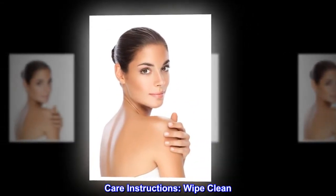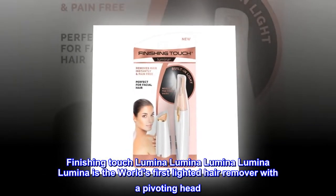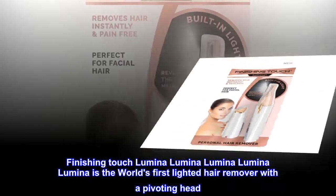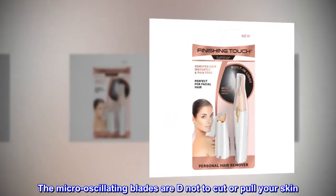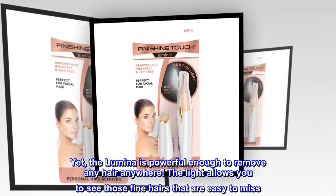Care instructions: wipe clean. Finishing Touch Lumina is the world's first lighted hair remover with a pivoting head. The micro oscillating blades are designed not to cut or pull your skin, yet the Lumina is powerful enough to remove any hair anywhere.